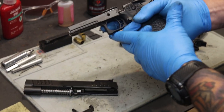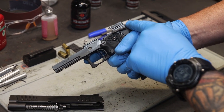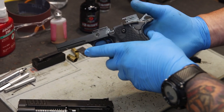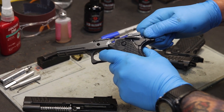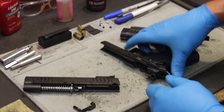Now before we go any further, we want to return the hammer to the forward position. This is a fracture point — if you allow the hammer to go forward uncontrolled, it could strike the frame and fracture the neck of the hammer. So we want to depress the grip safety, secure the hammer with either hand while simultaneously squeezing the trigger, and ride the hammer forward. Now set the frame off to the side.